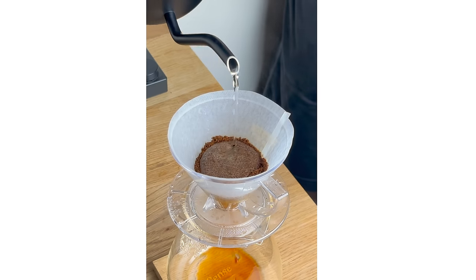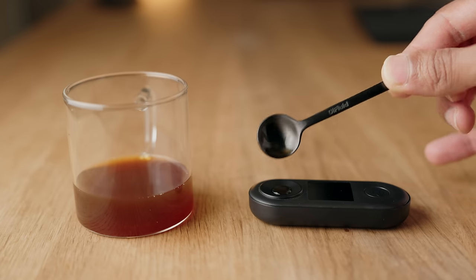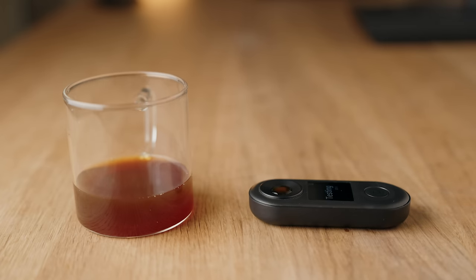So what about the pour makes it so significant when it comes to brewing coffee? In one word: agitation. Simply put, the way that the water hits the bed dictates how much it disrupts or agitates the grounds. The more agitation, the higher the extraction. Unfortunately the simplicity ends here, so let's dive deep into the fascinating world of falling water to try and make some sense of it.